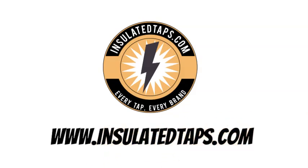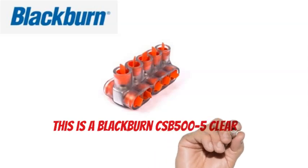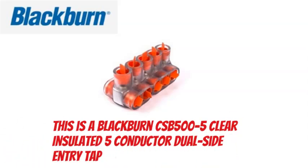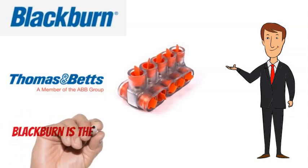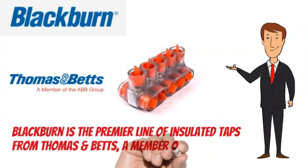www.insulatedtaps.com. This is a Blackburn CSB500-5 Clear Insulated 5 Conductor Dual-Side Entry Tap. Blackburn is the premier line of insulated taps from Thomas & Betts, a member of the ABB Group.